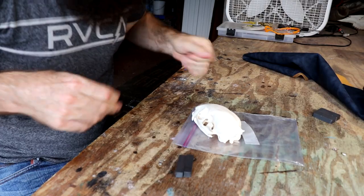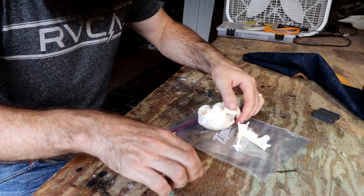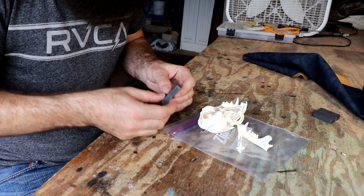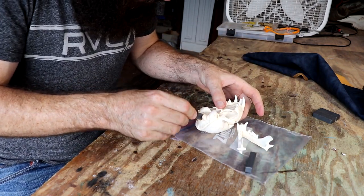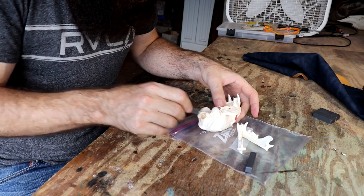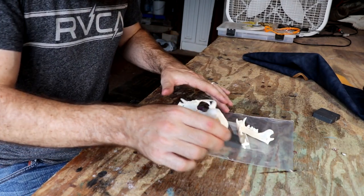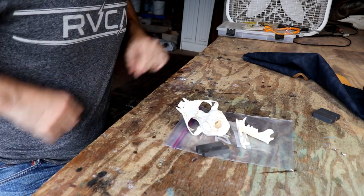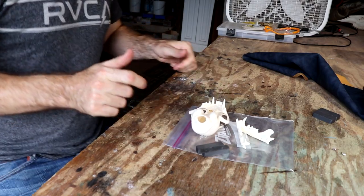First thing is to see if these magnets will fit up inside the skull — I'm not so sure they will. Nope, that's not working. Scrapping those and we're going to fill the cranium up with some nuts instead.